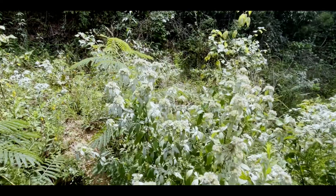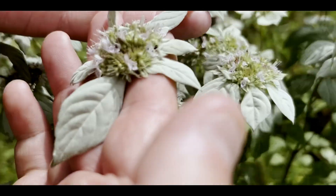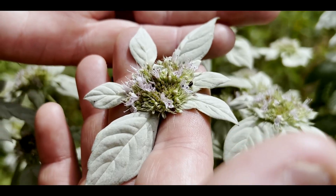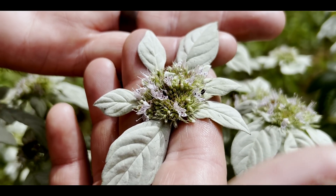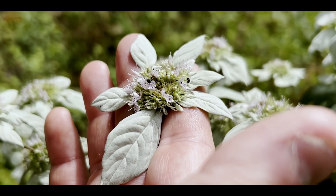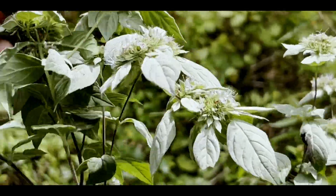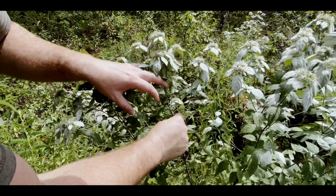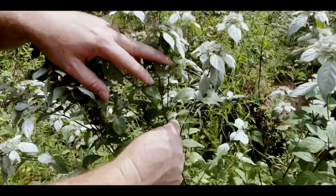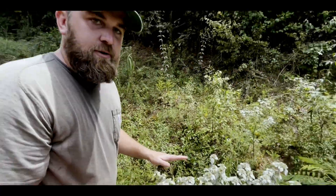It looks a little different. The flowers are bigger than the Whiteleaf Mountain Mint, but it still has that Whiteleaf Mountain Mint look. These Pycnanthemum species are really great for pollinators — probably top three species you can plant for pollinators. They attract everything. But the best way to tell a mint, other than the way it looks, is they have square stems — a very strong square stem. This one's probably one of the showier mountain mints.